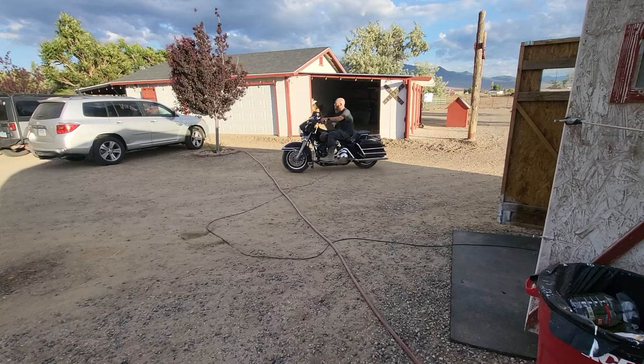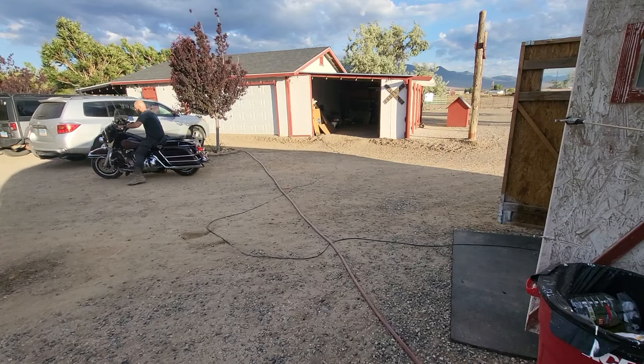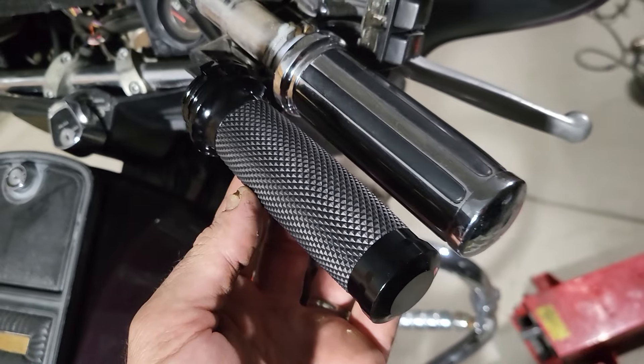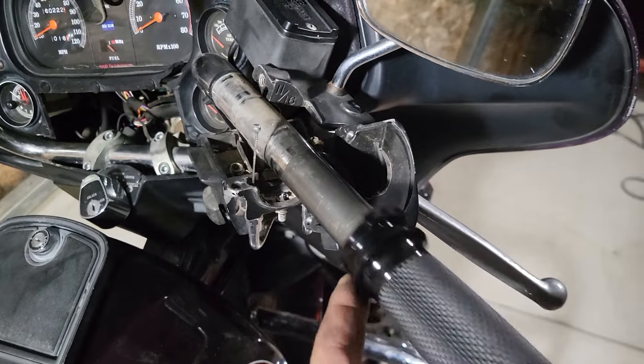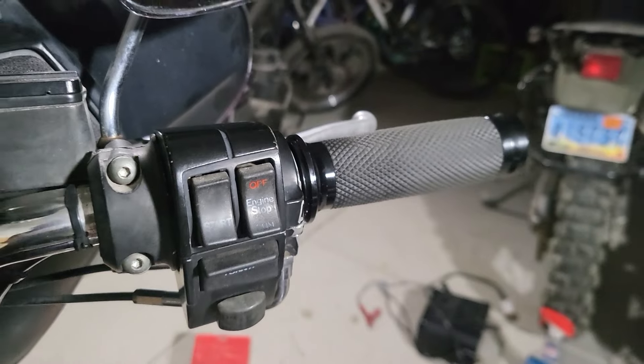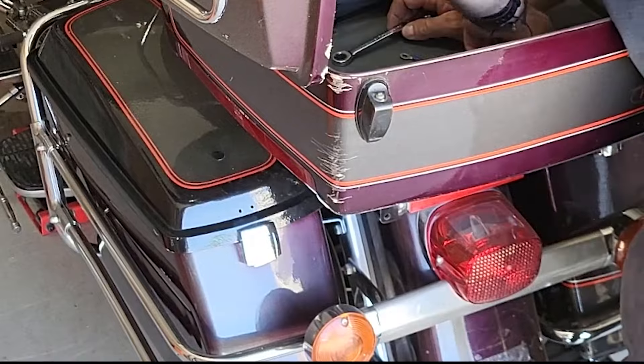We better put some more work into this. It's still not charging — it does need a regulator. But let's start with the grips. I'll take the tour pack off now because I've got to pull the seat to put the new regulator on.